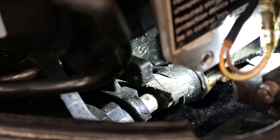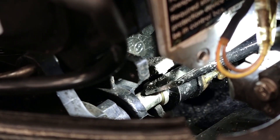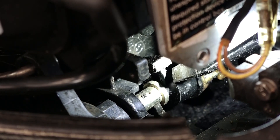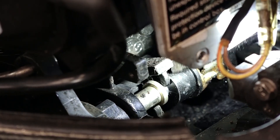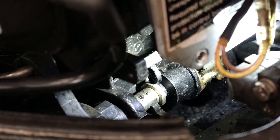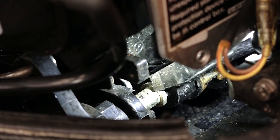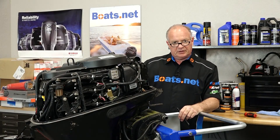To disconnect this, what we're going to do is flip this little arm up like that, and then we're gonna push it off to the side and that will release the shift shaft. See that pin in the back? That is what just released the shift shaft. So now we can go ahead and tilt it up, remove the bolts, and she'll drop out.